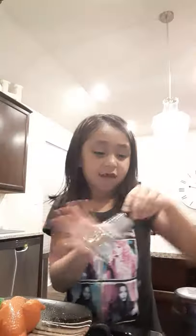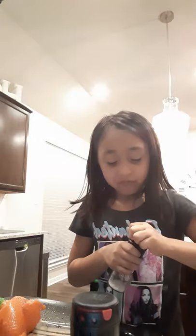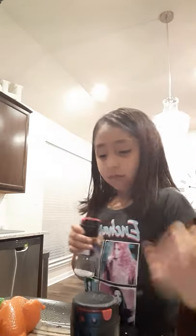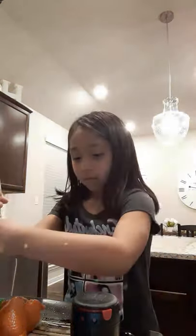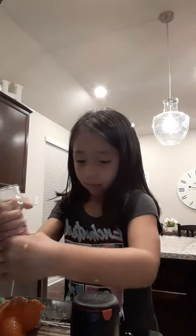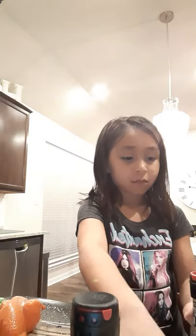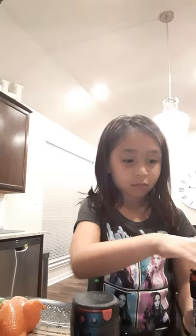I'm sorry, I was a little zoned out there.